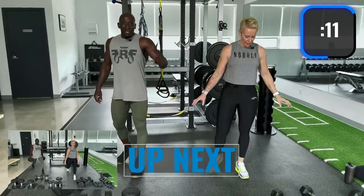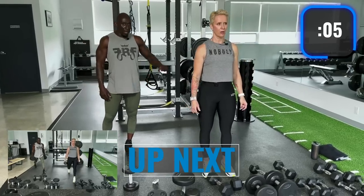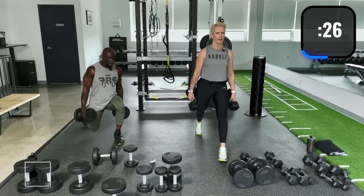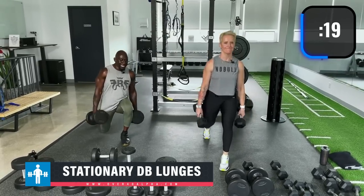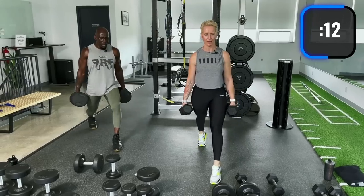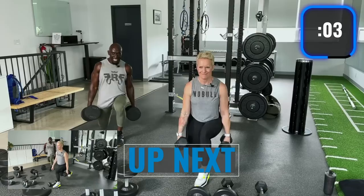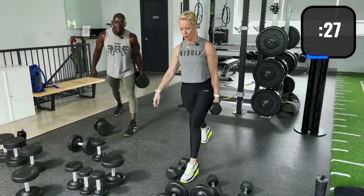Try not to come out of the lunge. If this is your second or third time doing this workout, go heavier — you want to build those quads and glutes and be athletic. Other leg forward now — move at your own pace, good technique is key. If your knee hurts a little, that can happen when the quads are fatigued.